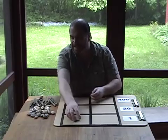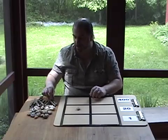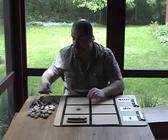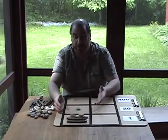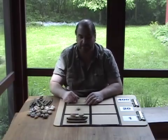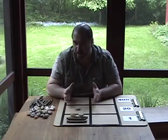We have one twenty. Let's look at another number like thirty-seven: one twenty, then twenty-five, thirty, thirty-five, and two ones — so we have thirty-seven, which is the combination of twenty plus seventeen.